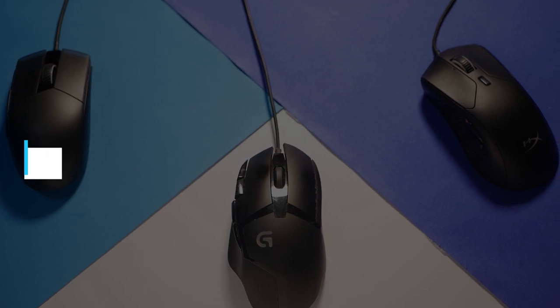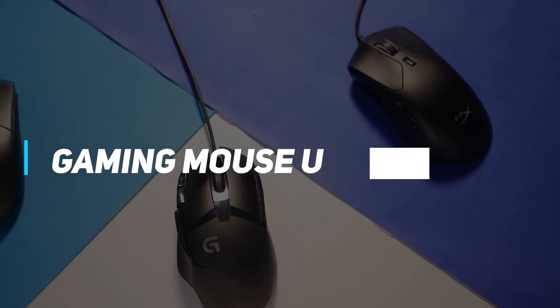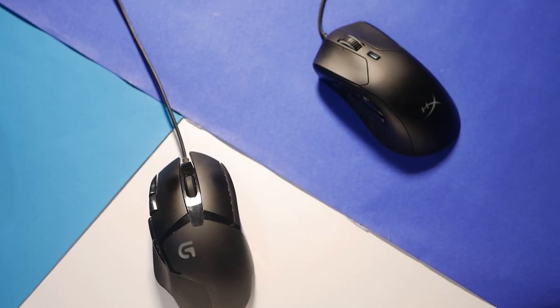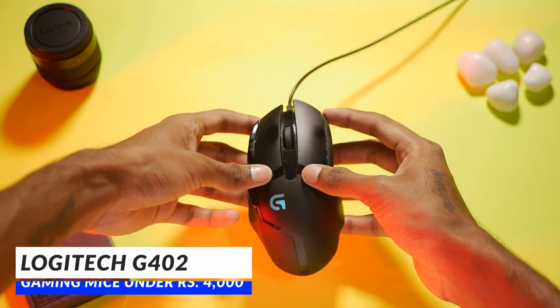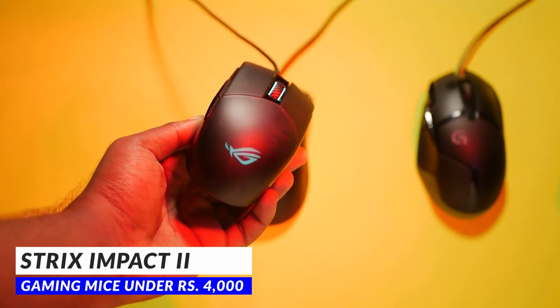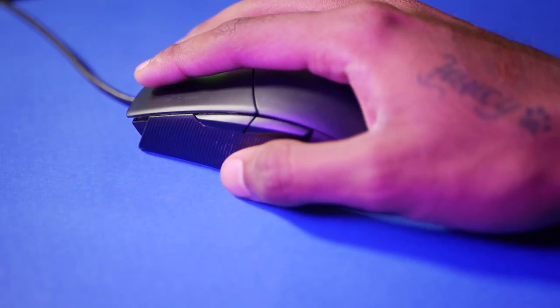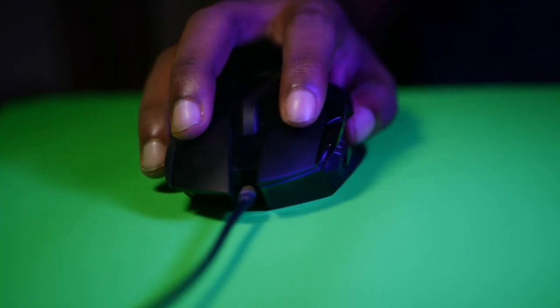Today, let's take a look at some of the gaming mice under the price tag of Rs. 4000 that might help you climb the ladder towards top fragging. And for that, we have the Logitech G402, the Asus ROG Strix Impact 2, and the HyperX Pulsefire Red. So sit back, relax, and let me help you choose the best mouse suited for you.